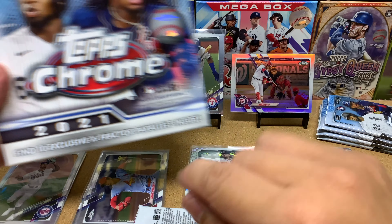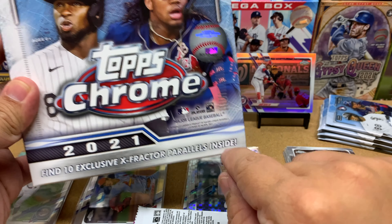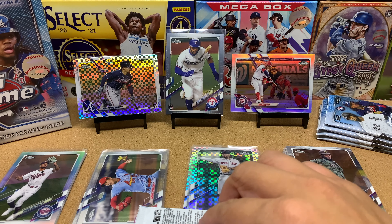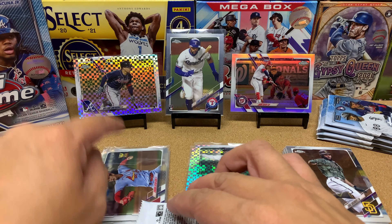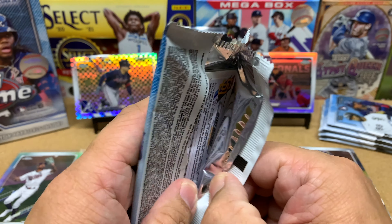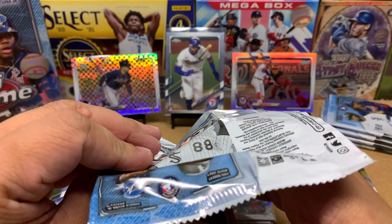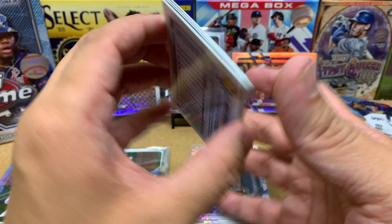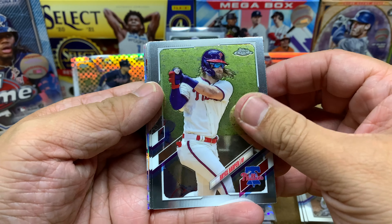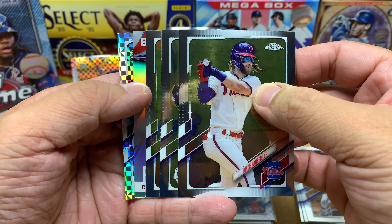I'm totally blind — it says right here on the box 'find 10 exclusive X Factor parallels inside.' In the last video I was trying to figure out what the name of these cards were but I couldn't figure it out, and it was right there in front of my face the whole time.